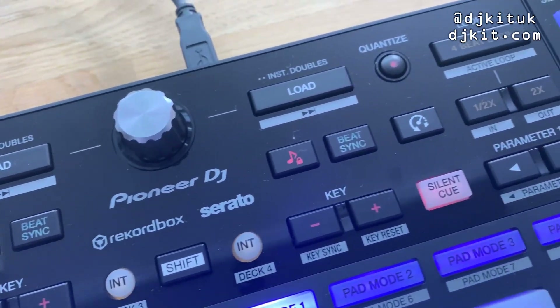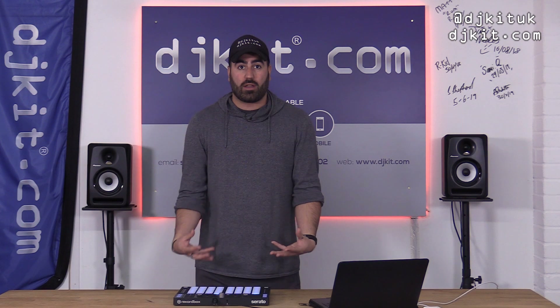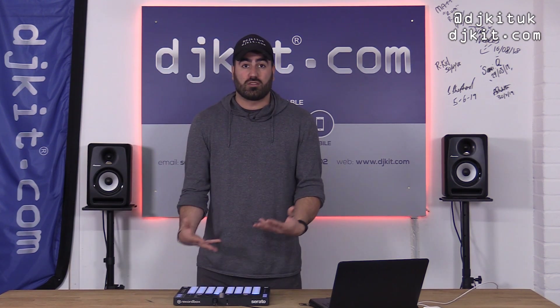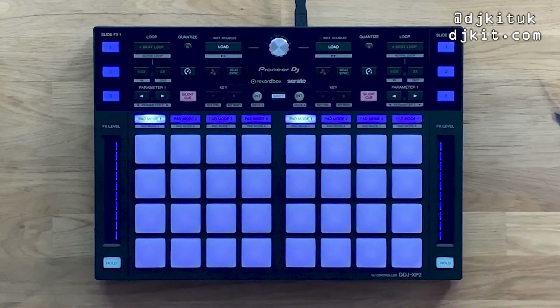I'll go really in-depth with all the ins and outs of the effects and how you can use it in your sets. This is such a great thing for Serato users — personally I use the XP1 in my DJ sets with Rekordbox, and I have so many Serato users come up to me saying 'do they do a Serato version?' Now they do.